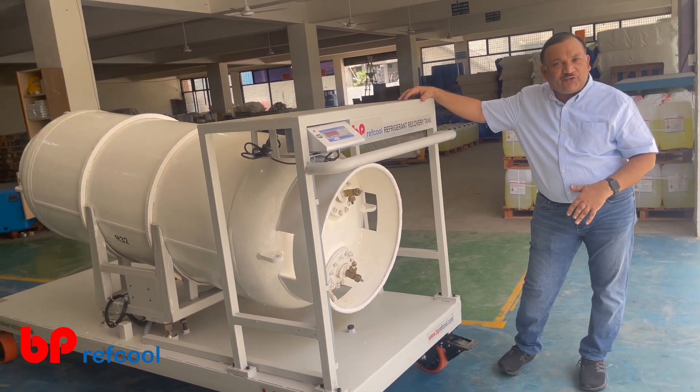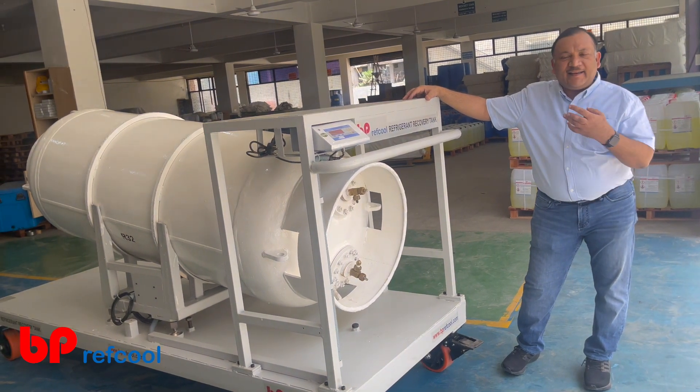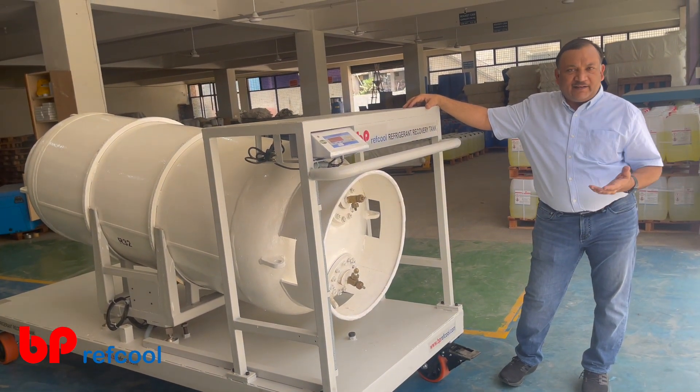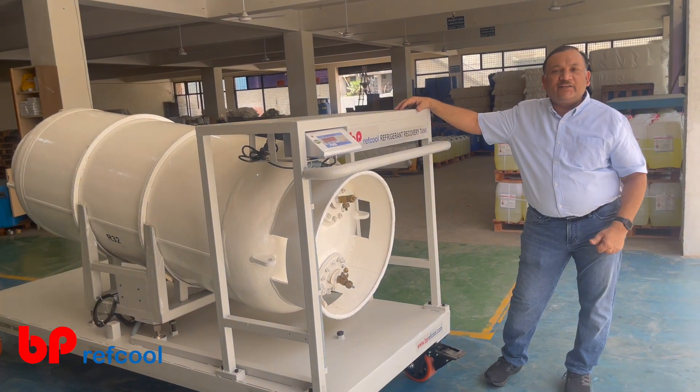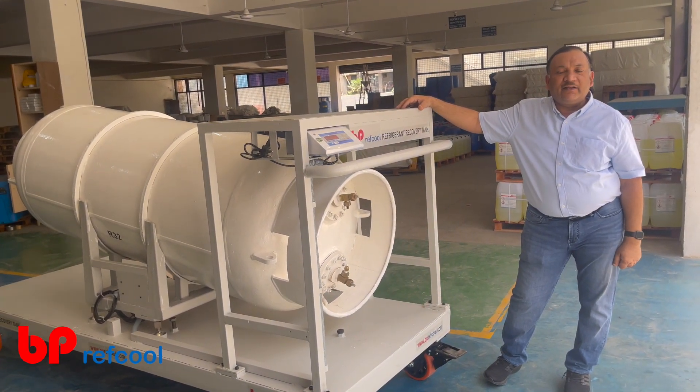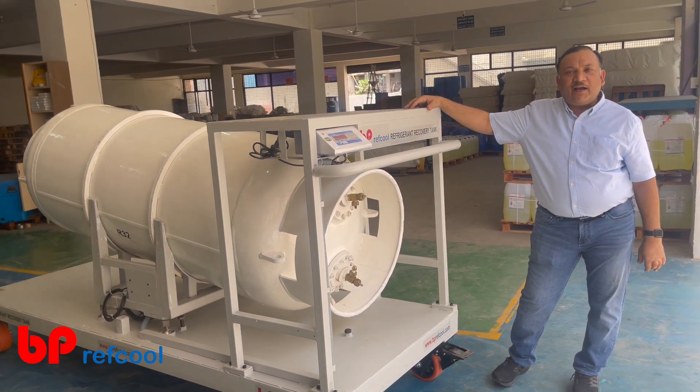With additional safety options for any pressure, any gas, and any quantity of gas, we can design a solution for you. If you're serious about refrigerant recovery, we have serious solutions. Thank you very much for watching this video.